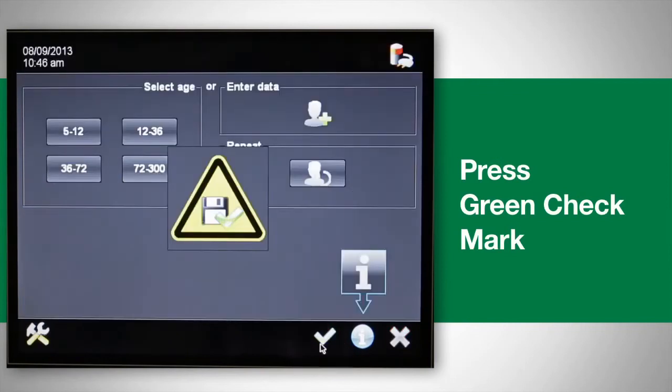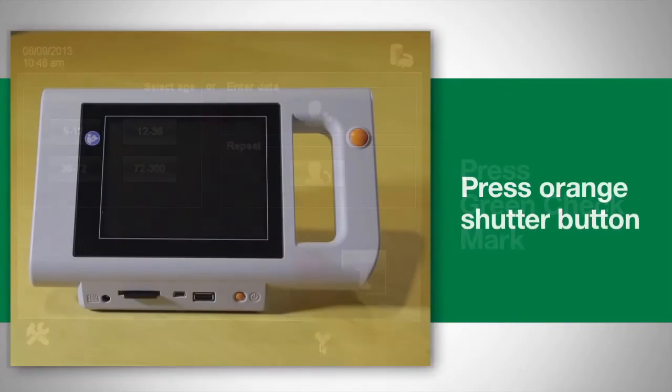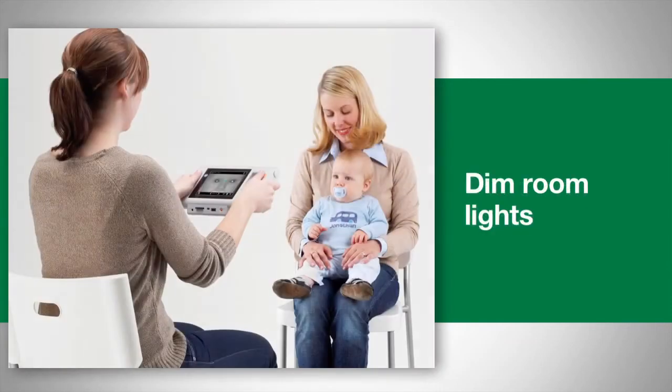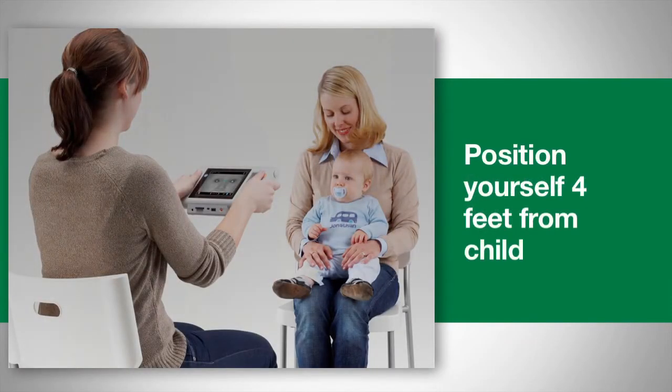Press the green check mark to save the child's information into the device, or you can simply press the orange shutter button to begin the screening. Before screening, dim the lights in the room and position yourself approximately four feet from the child.